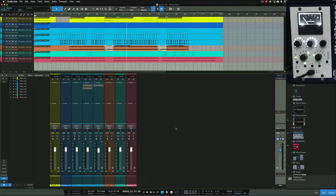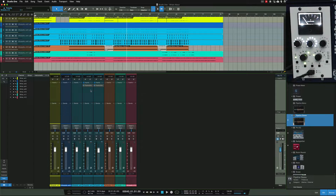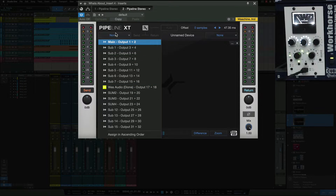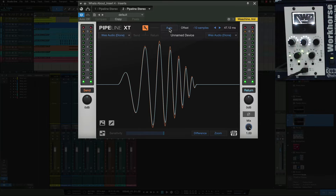I would generally grab the stereo Pipeline because we're sending out and receiving back in on a stereo channel. If I'm putting it on an individual channel I drag it across to that particular channel, provided it's a stereo track. It's got the labeling done and color coded — that's my sending channel going out of Studio One. I click that, and on the receiving end I click that. This is where it goes from and this is where it comes back to.